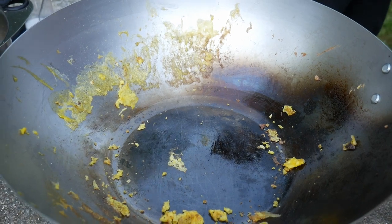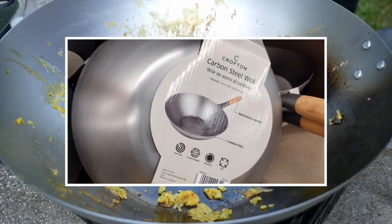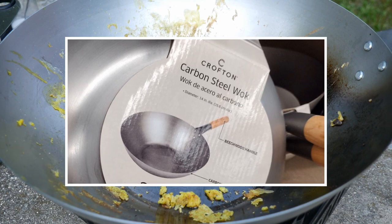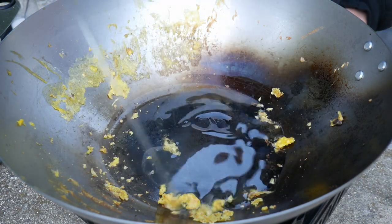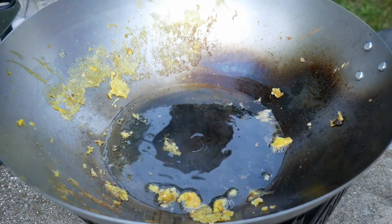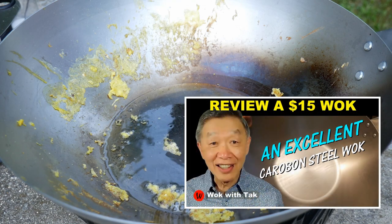He cooked this fried rice in a 14-inch carbon steel wok. This wok is very inexpensive — it costs only $15 and I picked it up at the supermarket Aldi. I think this wok turned out to be perfect for outdoor cooking. I really enjoy using it; it is very well built. In fact, I did a video on this wok after I made the purchase and told a lot of my viewers about it.